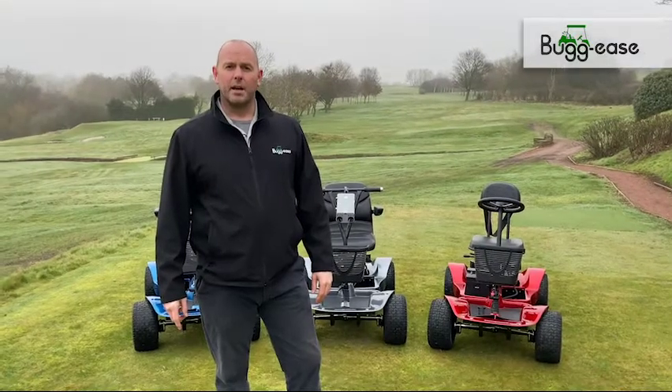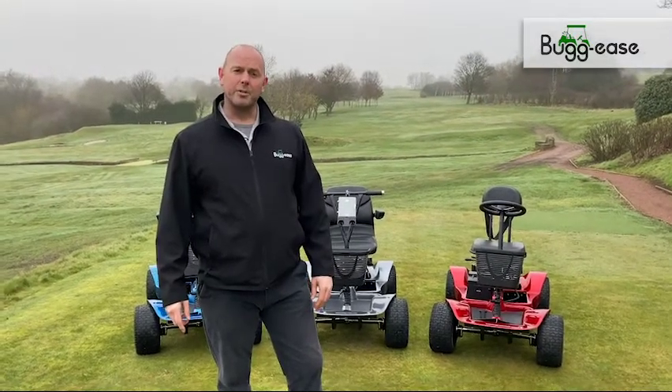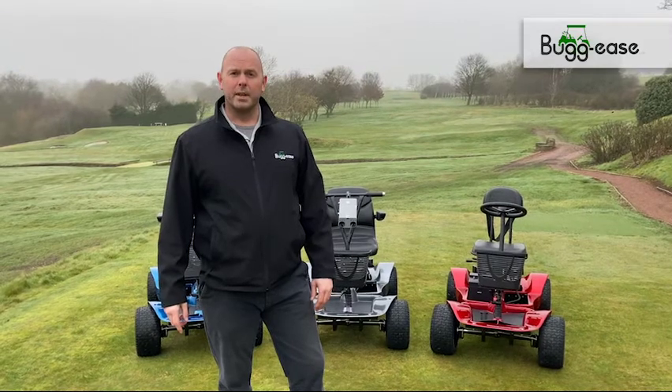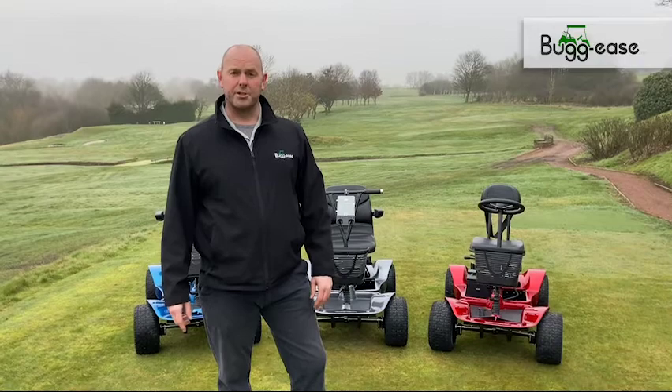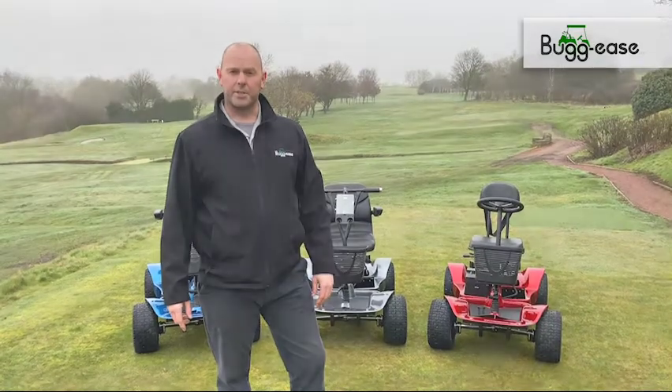Hi, it's Matt from Buggies. I'm going to talk you through our new Lithium 4000 Pro, new for 2021, looking at some of the new features that we've introduced and some of the options available to you.